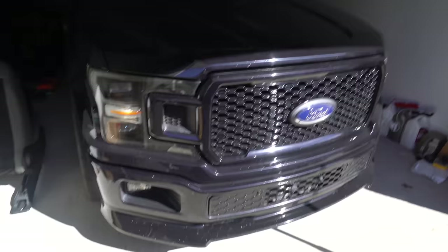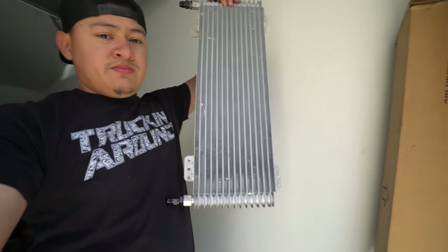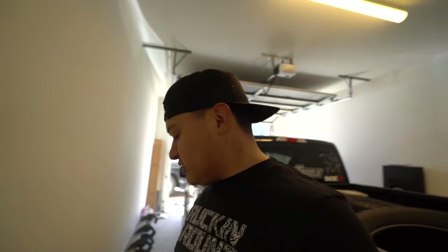We got the truck in the garage and we're about to jack it up with some jack stands, because today we are going to be installing a trans cooler. Every time I race, the trans gets hot — to the point that it hits 210 to 215°F. After that, these 10R80s can't be raced because they're a little too hot and they'll start slipping.